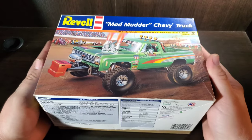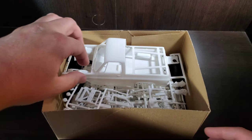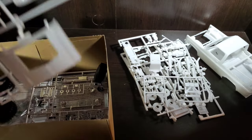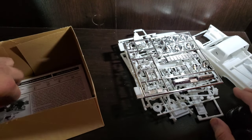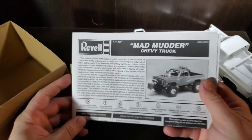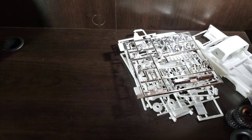This is a used kit, but everything is inside. So let's take a look. Everything is unbagged, but we'll pull everything out and take a closer look. Looks like we've got four styrene trees and a chrome tree, as well as our four tires. We've got some clears, our instructions, and our decals.